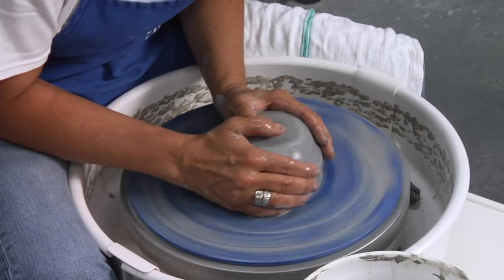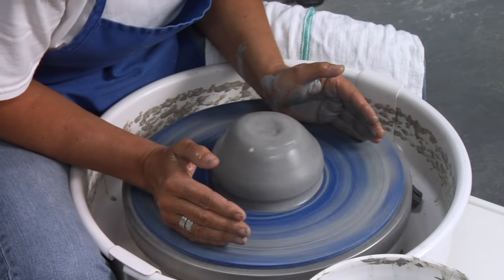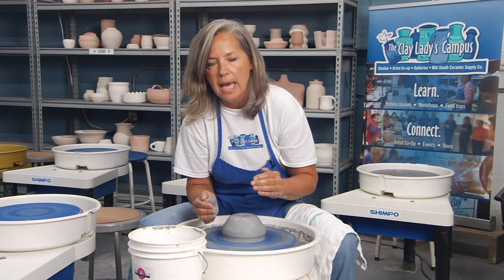This is about a four pound ball of clay. When you have a large piece of clay and you're further out on your wheel head, you don't need your wheel speed as fast as if you had a smaller piece of clay. So we want our wheel speed to be a little faster than medium, but not all the way topped out.